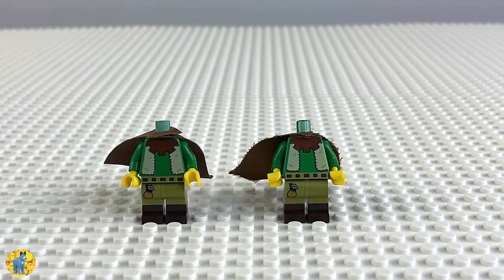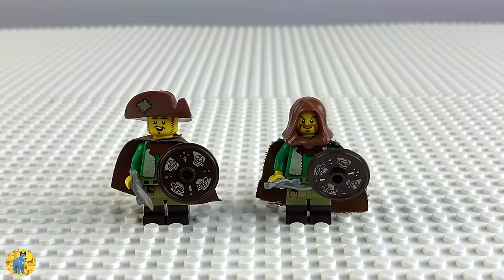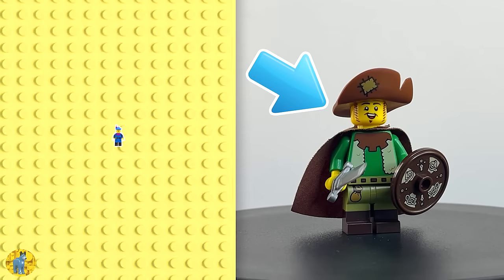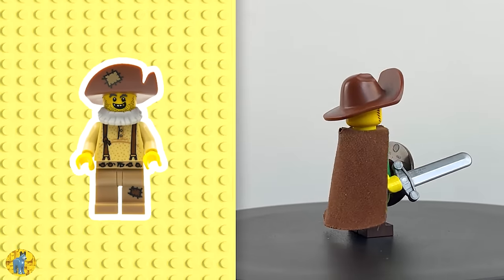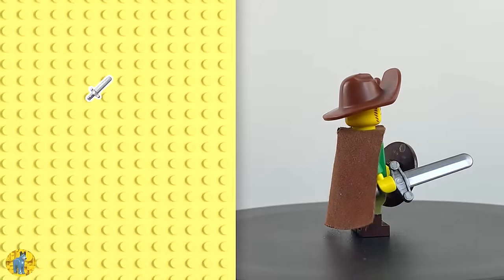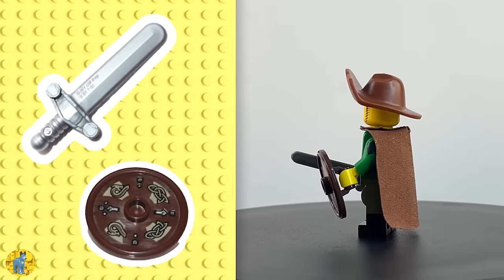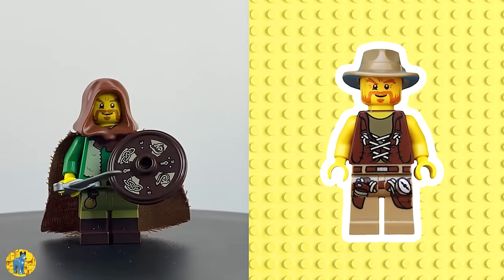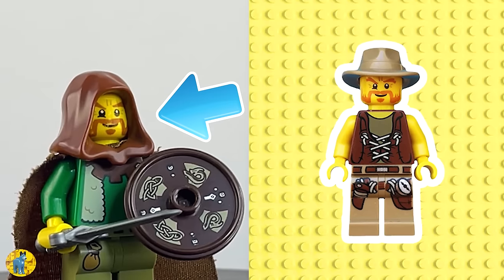Next up we have two standard knights. I ran out of Hun capes so these guys are actually sporting old brown Jedi capes from the 90s. I gave this figure a CMF Series 22 Troubadour's face as well as a CMF Series 12 Prospector's patched and tattered hat, which I thought really fit well with the whole goat knight vibe. I also gave him a simple sword as well as a Viking shield. I wanted his counterpart to be a little more reserved, so I decided to keep the goat herder's hood and gave him a headpiece from a figure originally released in 2009's Dino theme — Bricklink has him listed simply as Fedora Hero, which made me chuckle.